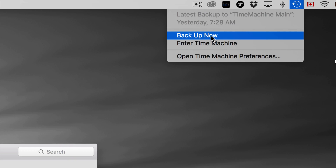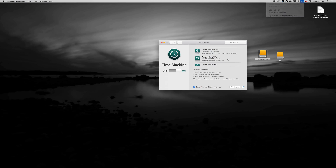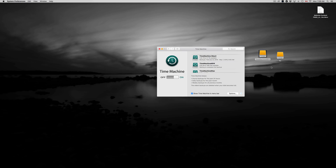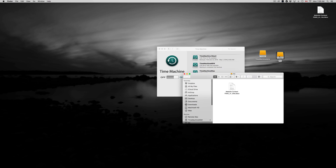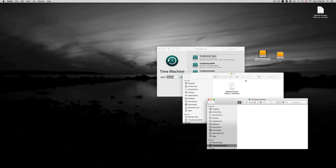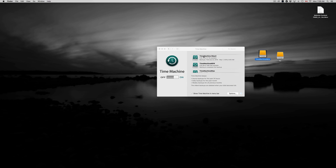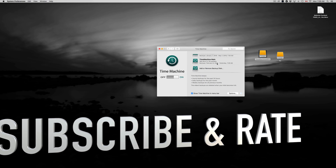Click 'Back Up Now' to start your first backup. It will take a while — you'll see a loading bar and it will back up your entire computer. Once that's done, you can load up any information and go back in time to restore things. To summarize: use exFAT for Mac and PC compatibility, and Journaled for Time Machine. Hopefully this helped — leave any questions in the comments, and don't forget to subscribe and rate!